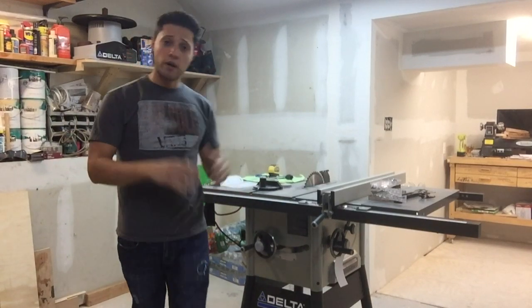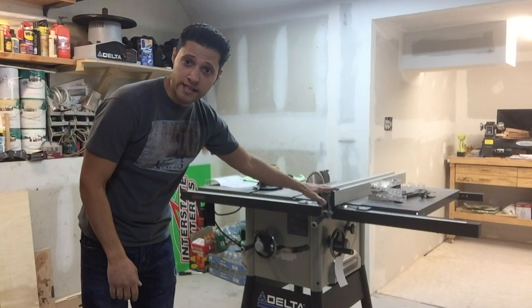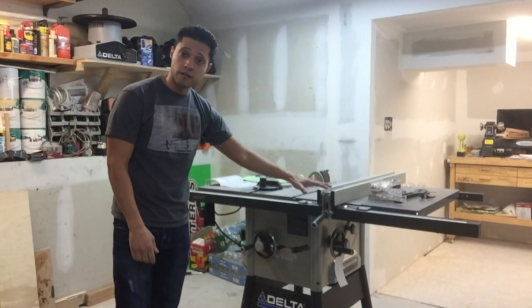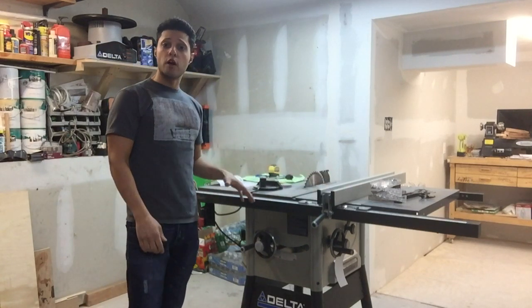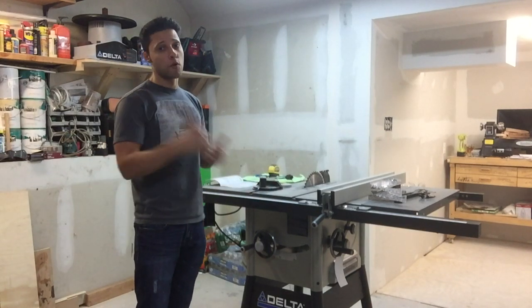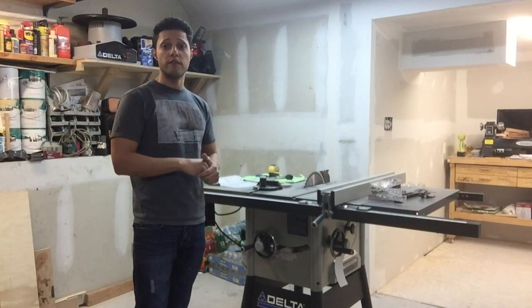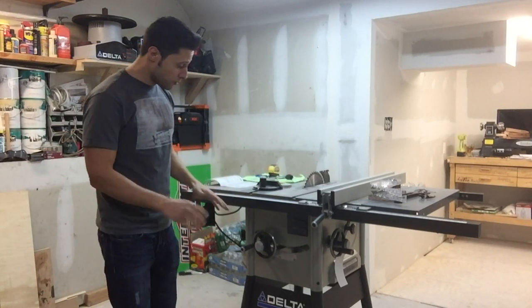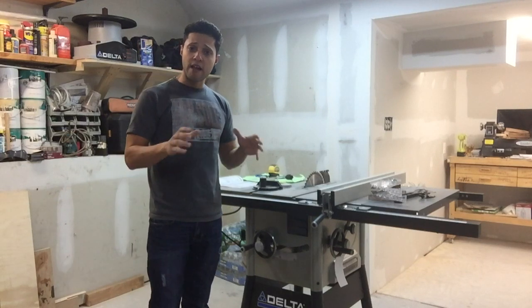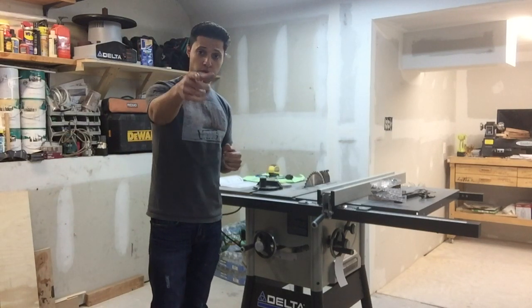Hey everybody, welcome back to the shop. Along with some upgrades and tool upgrades, I was able to score this bad boy right here. This is the Delta 36-5100 Contractor Table Saw — it's more like a hybrid table saw. You can't throw it in the truck and bring it with you on a job; it's way too heavy, weighing about 350 to 400 pounds. It has a mobile base. I'm going to tell you all the stuff I like about it and a couple of things I don't like, and then we're going to set it up, so stay tuned.